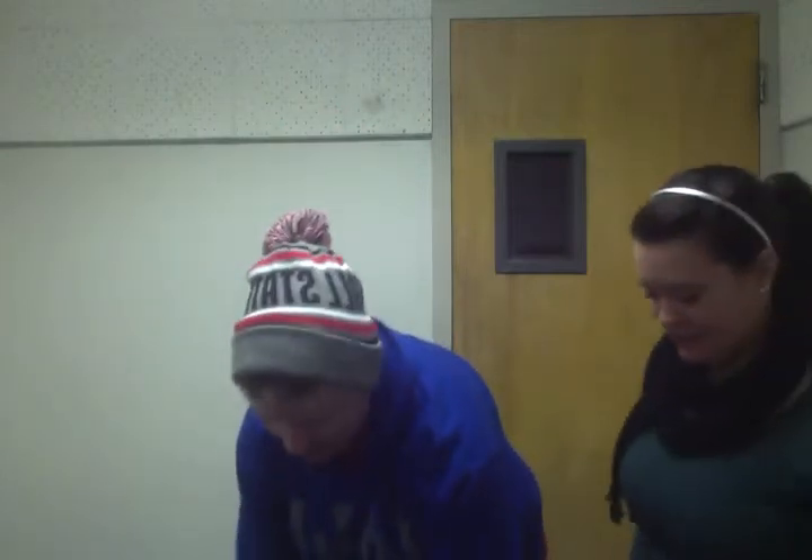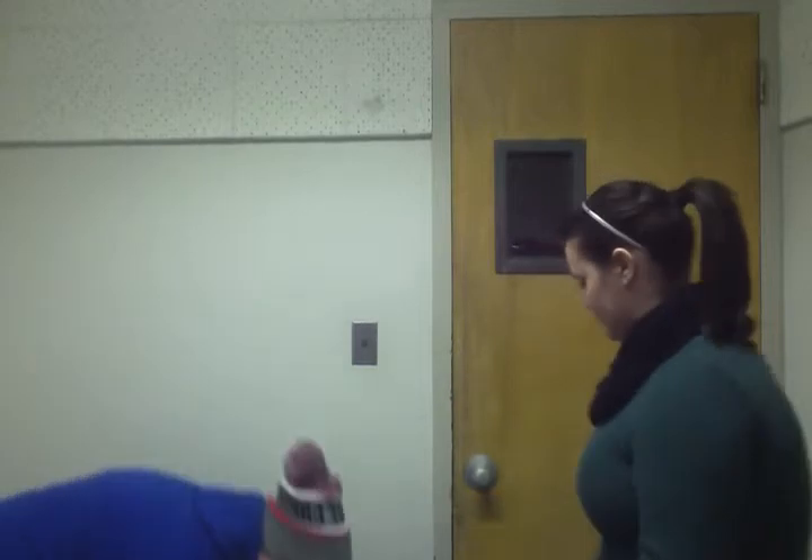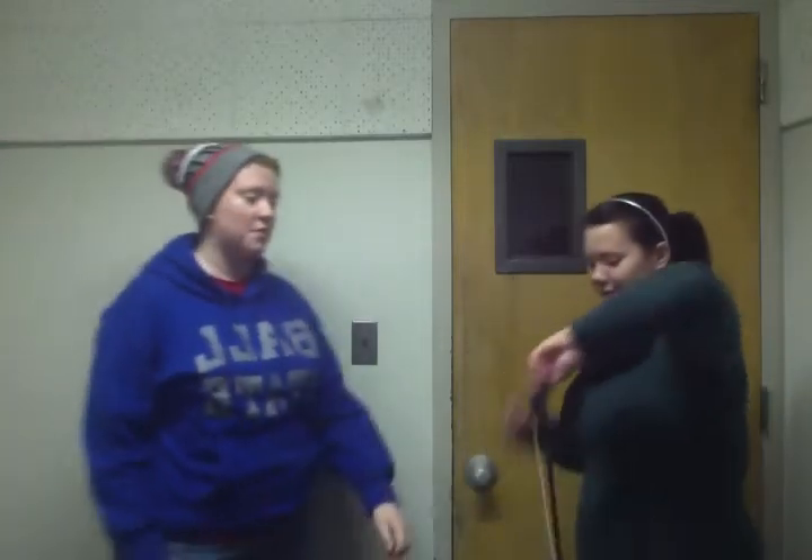Okay, this is the viola. I'm gonna put it here and I want you to open the case, and I'm gonna tell you how to get it set up to play. First thing — actually, let's put it on the floor so we don't drop it. First thing we want to do is get the bow out, just like that.